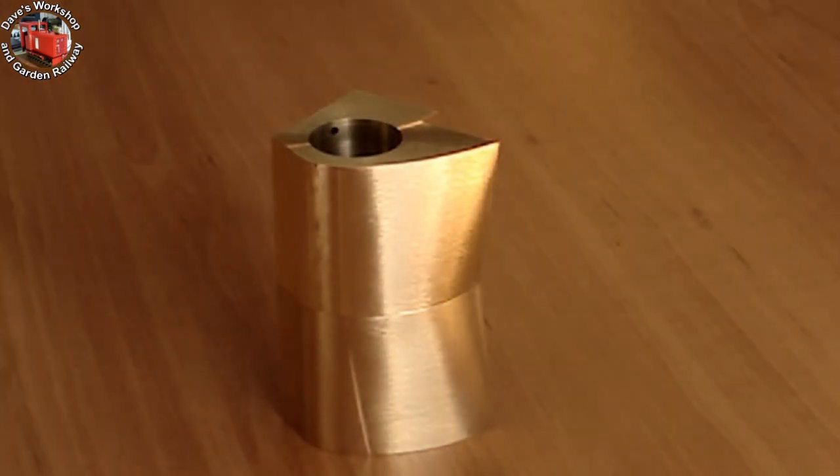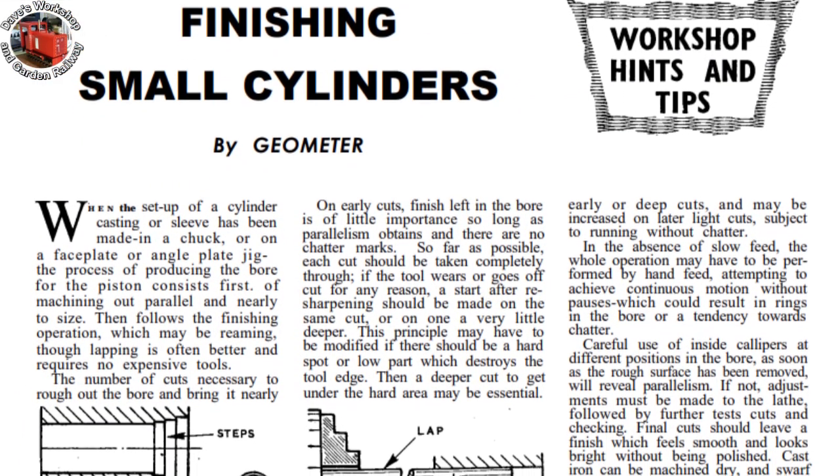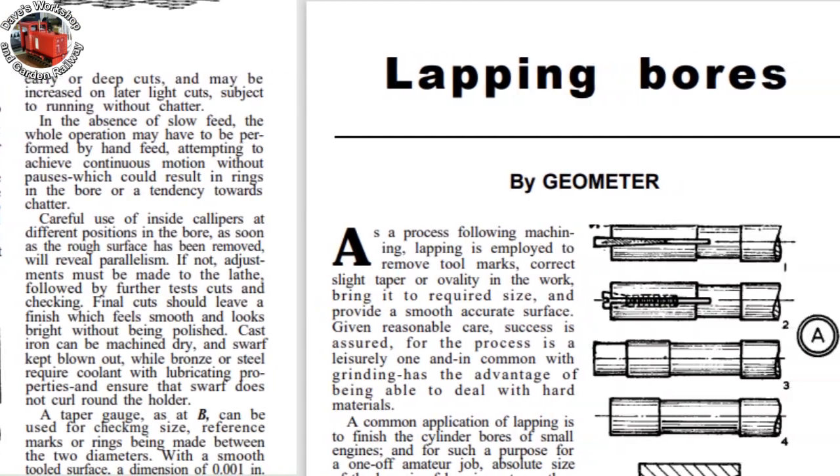I wanted to get the bores finished before I turned the cylinder covers. It's important that the rear covers sit true to the bore for the sake of the piston rod passing smoothly through. They've got to have great concentricity.